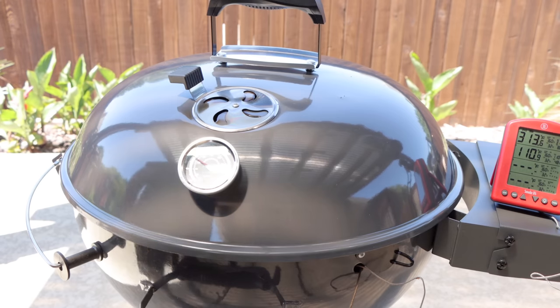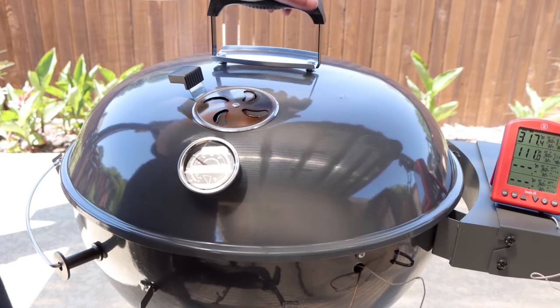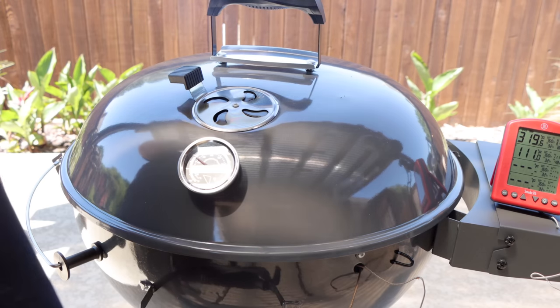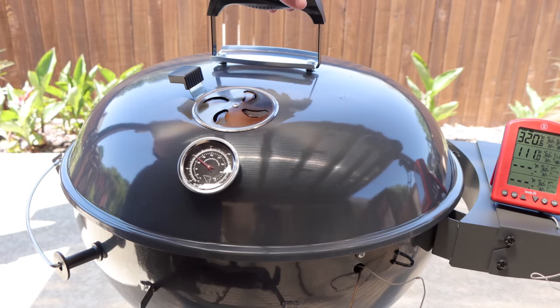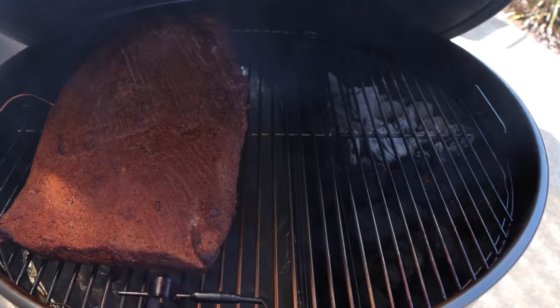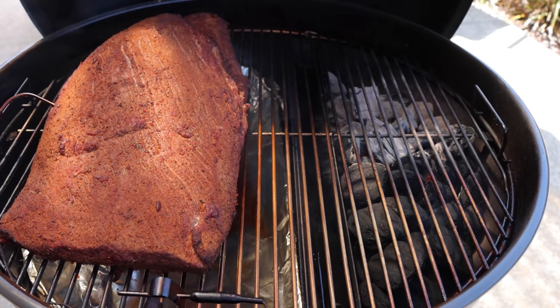This is the S&S Grills kettle — they're one of my channel sponsors. They just started making these; in fact at this point they're not even out yet, they're available for pre-order. I'll have a link to that below. But if you're a Weber person and you enjoy cooking on a Weber, you can do the exact same thing we're doing today. I'll put a link to the Slow and Sear below so you can check that out.